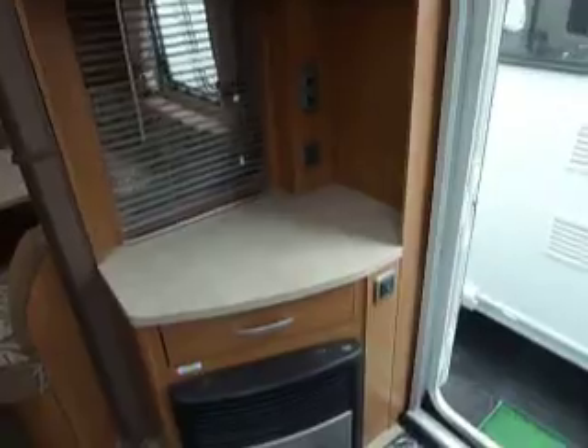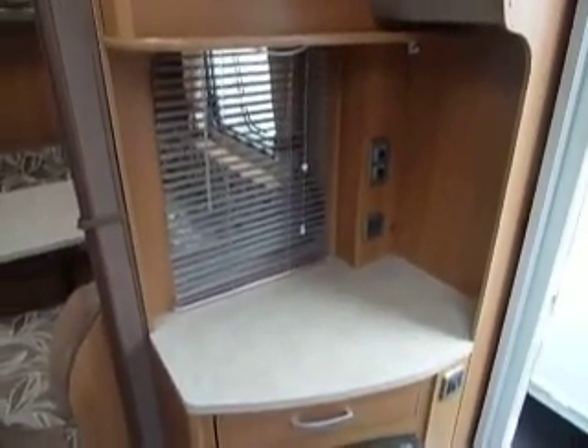You can have a free-standing TV there, or indeed this cupboard here — the handle you can just see — is where you can have a drop-down flat screen TV hidden away when you don't need to use it.